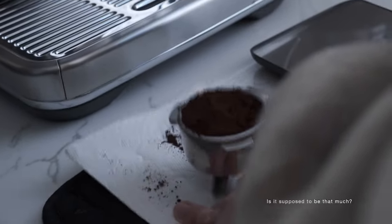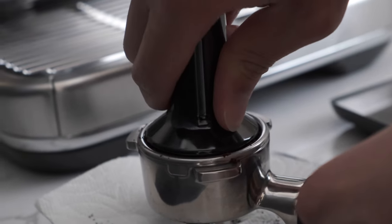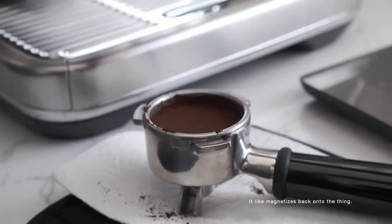Is this supposed to be that much? Yeah. This is really cool — it like magnetizes back onto the thing.